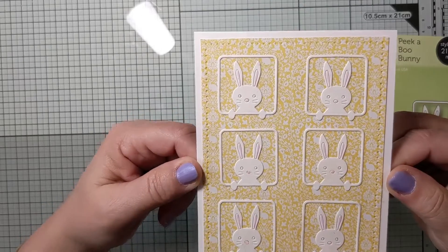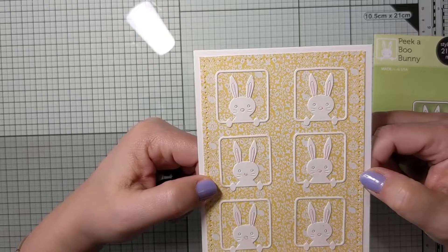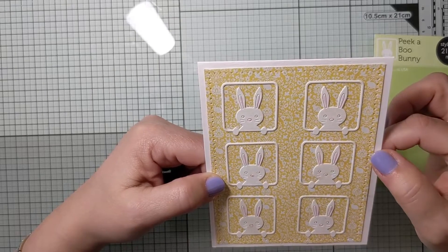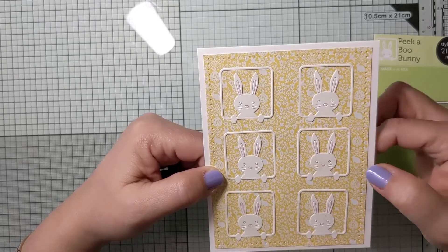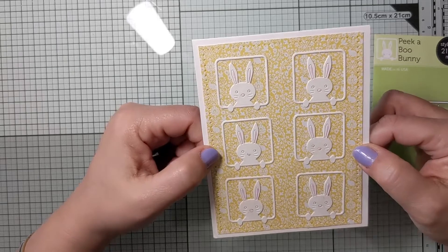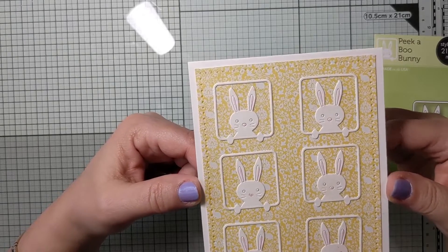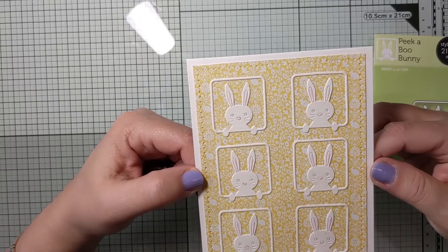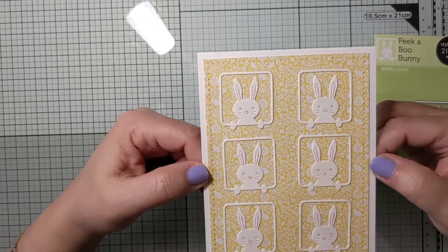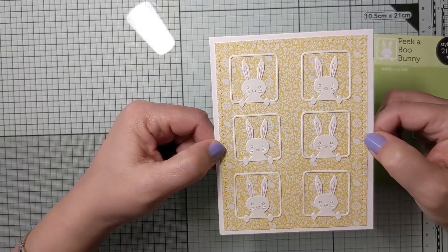I'm sorry, I don't remember what pad this paper was from, but I believe it was an Easter pad because looking at the paper there are little bunnies in the pattern. This card was made last year and I didn't write it down anywhere, but I'm sure you can recreate it without any trouble using any kind of paper.